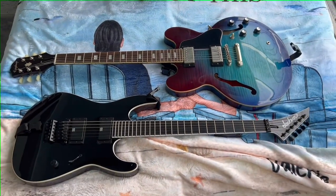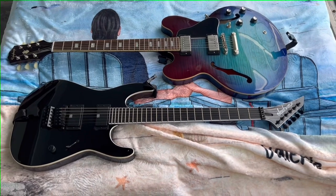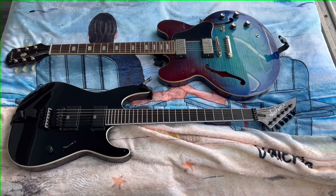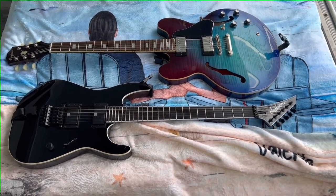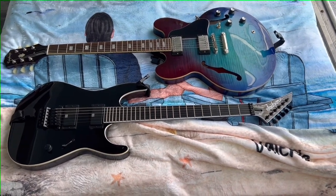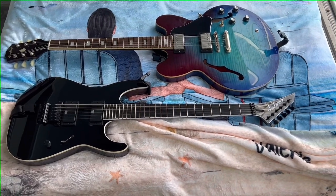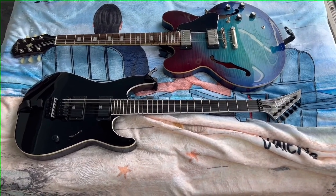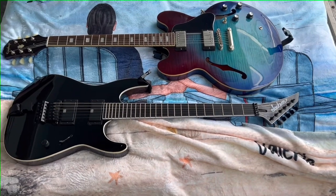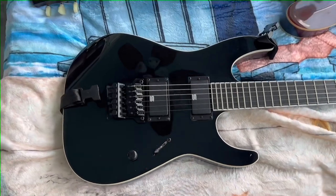I like Floyd Rose guitars, but that perfect pitch thing I have drives me nuts. Guitars never sound in tune to me. I drive myself crazy setting up intonation. I level and dress the frets to the decay or attack side because of a fraction of a cent of deviation.